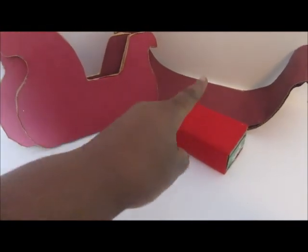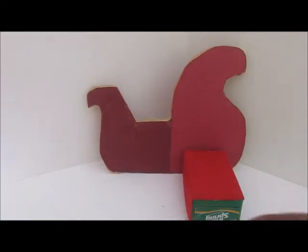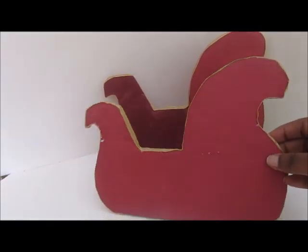Then we're going to assemble all of our pieces together. First thing we're going to do is glue the seat to one side, and then the other.